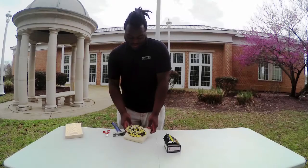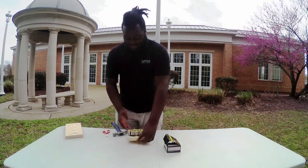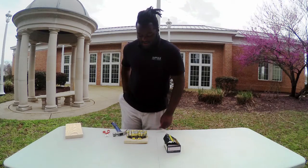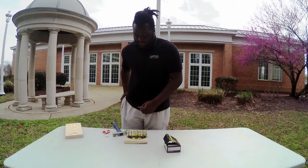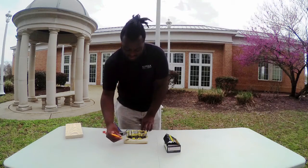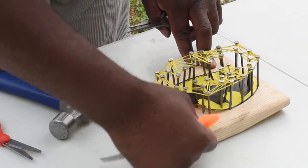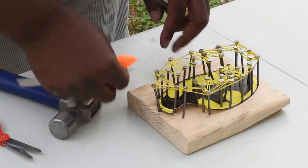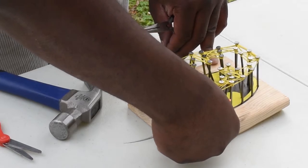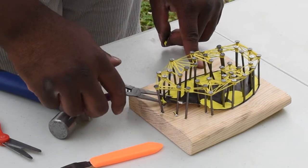Now we're going to take the paper template off and see what it looks like. Then we'll see if we need to add more string and move from there. Handy tip: it would probably be better to take your paper off beforehand.